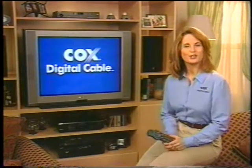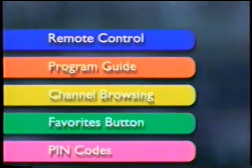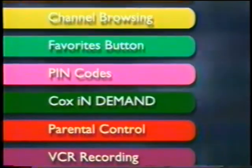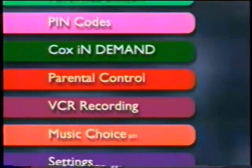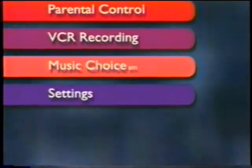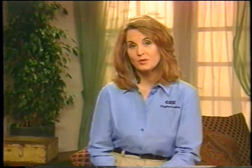Okay, in this video, here's what we're going to cover: remote control features, the interactive program guide, channel browsing, the favorites button, pin codes, Cox on Demand or pay-per-view as some people still call it, parental control, VCR recording, music choice, and settings. We've assigned a different color to each section, and we start each new section with that assigned color to make it easier for you to find particular sections in this video.